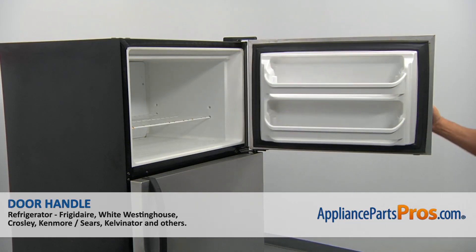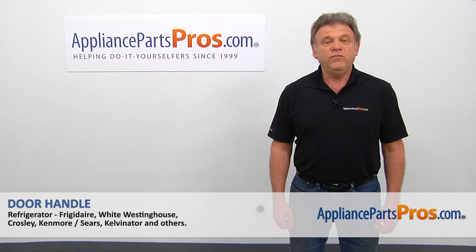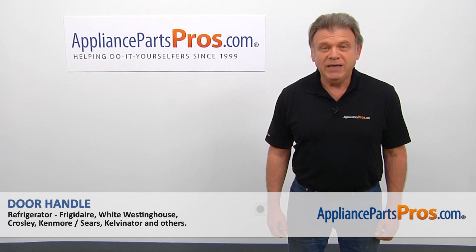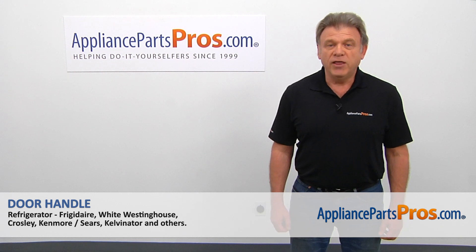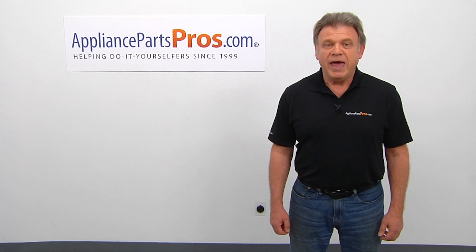Now we can close the freezer door. Plug the fridge back in and make sure it's cooling. Thank you for being a part of another successful repair brought to you by AppliancePartsPros.com. For any of your future appliance repair projects, please check out our other videos available on our website, on Facebook, on YouTube, and on Instagram.